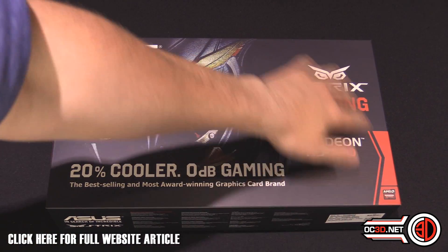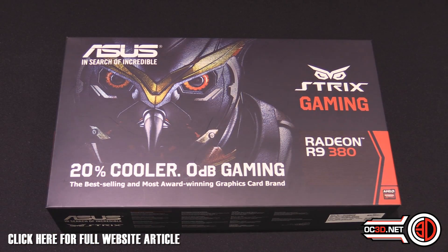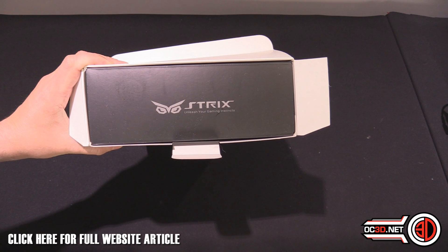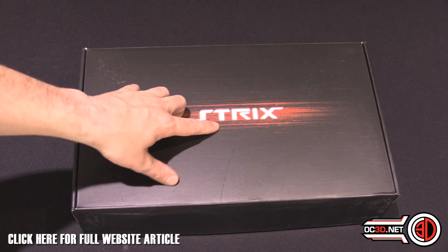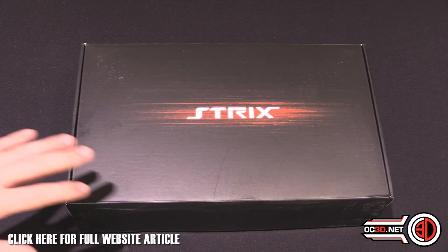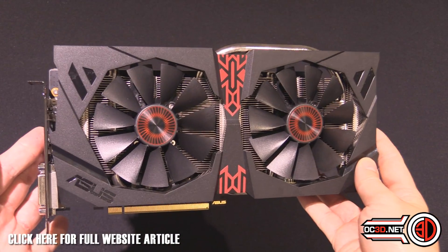I'm not a hundred percent sure about all this red and the 'Gaming' branding coming in with the Strix brand. They've finally got Strix on the inside of the packaging as well, and it's more of the red again — though I do like black and red, it's just becoming a little too samey. All the brands seem to have it at the moment. The white though, that's nice — I like white, everyone's allowed white.